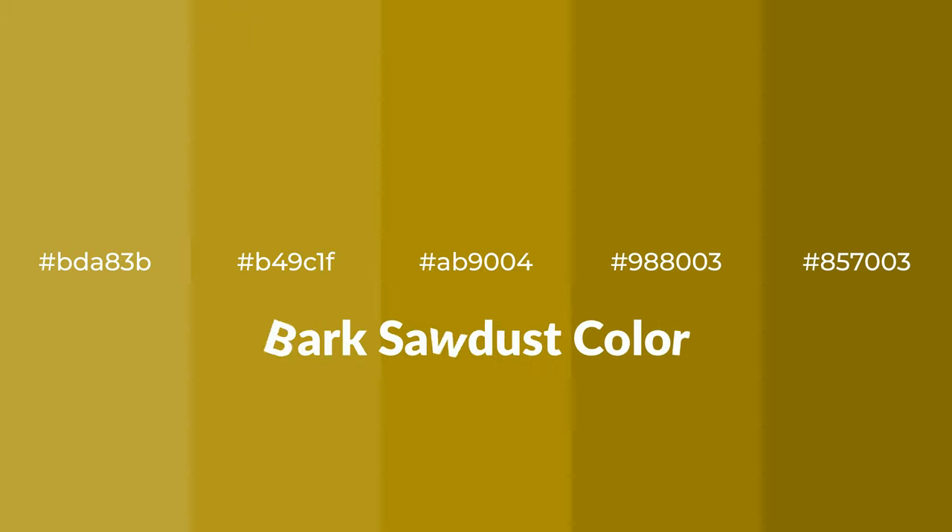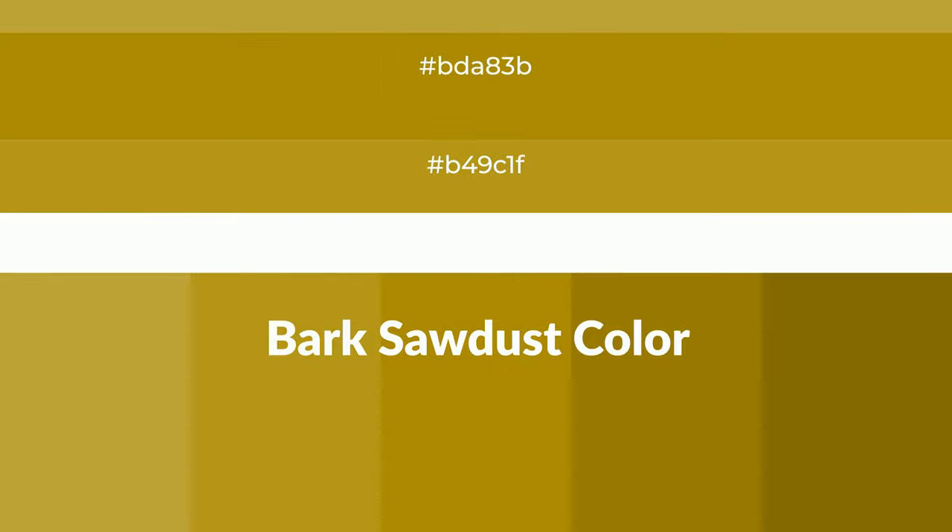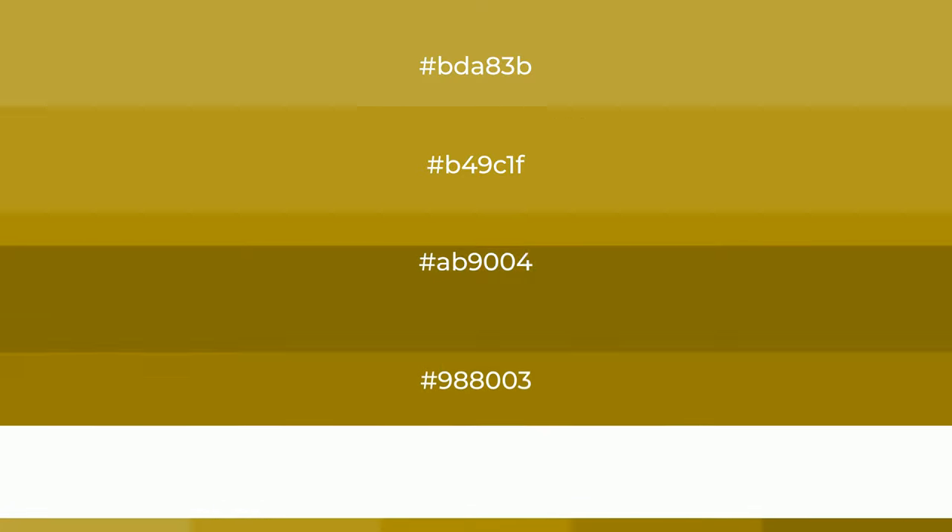Warm shades of Bark Sawdust color with yellow hue. For your next project, to generate tints of a color, we add white to the color. Tints create light and exquisite emotions.